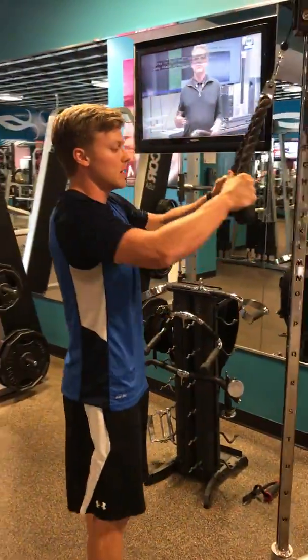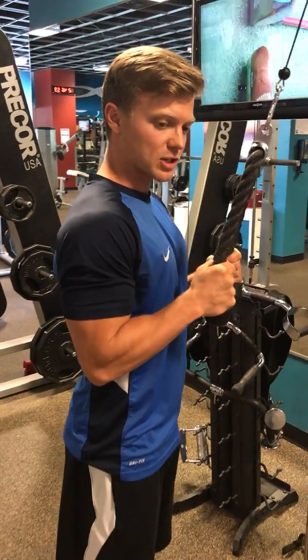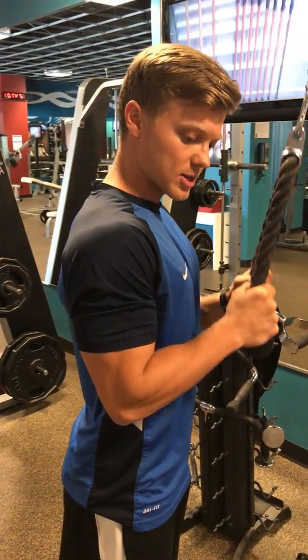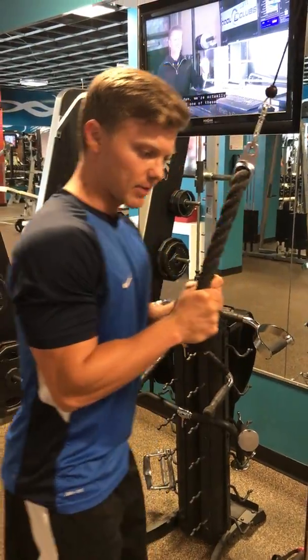With the rope, since it's the most popular attachment — bring some tension into the cable, lock the elbows at the side. The arm starts at a flexed position, keep the elbow where it is, and straighten all the way down to the bottom, then return to the top.